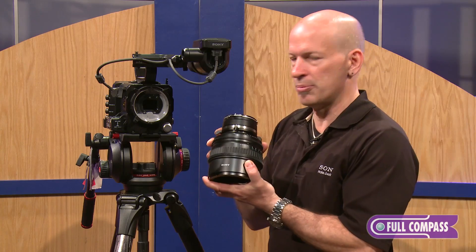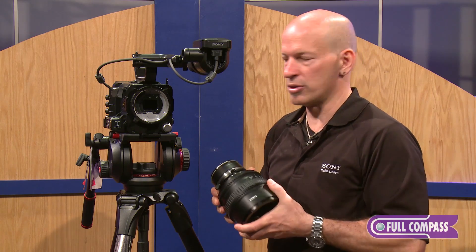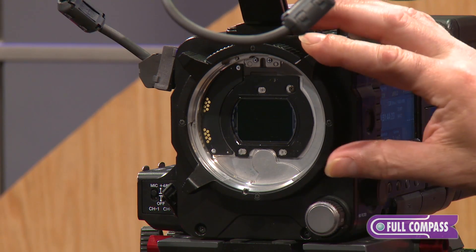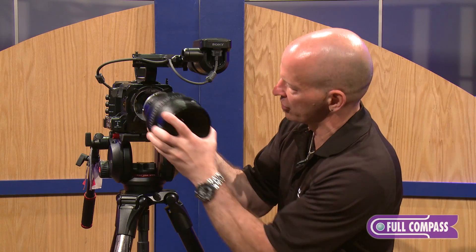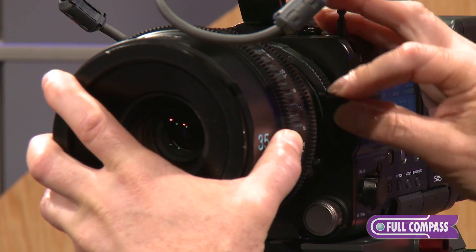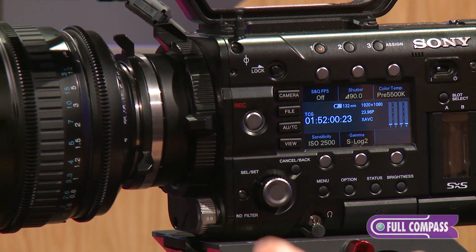which Sony does offer as well — an entire kit with six lenses — but also third-party adapters that allow you to go to Canon and Nikon DSLR lenses as well. Let's heed a little caution here when we mount our lenses. There are contacts that can be sheared off, so you want to take special care in mounting your lenses.